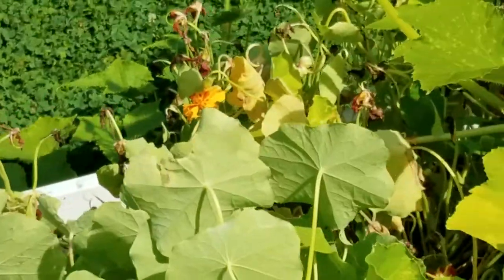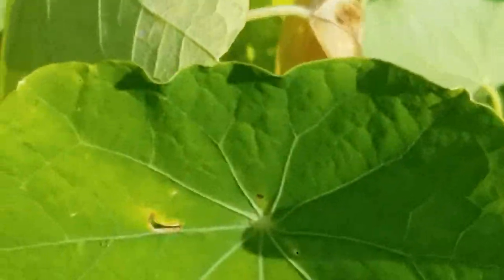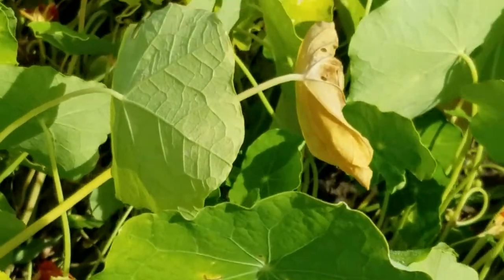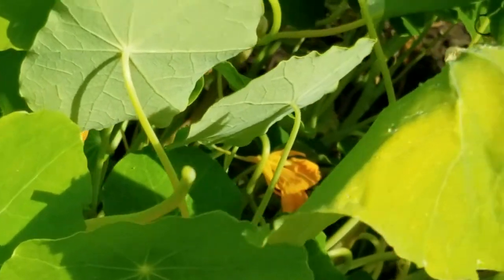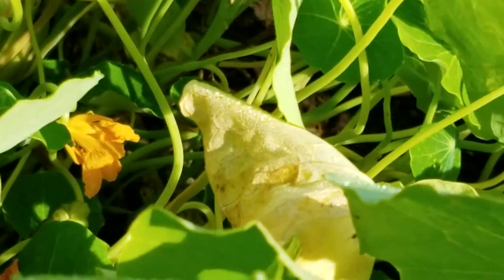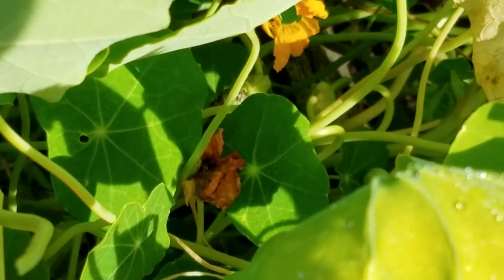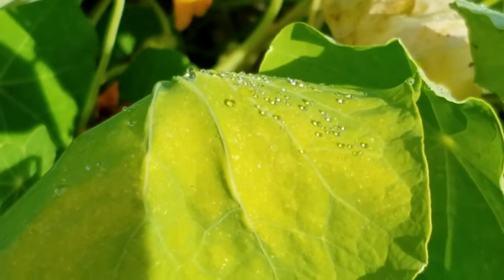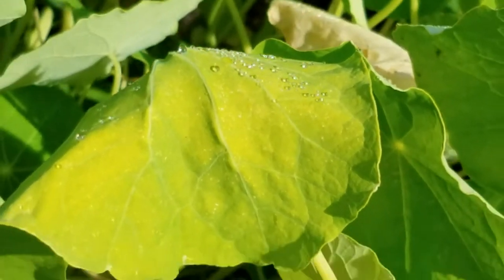Let's move down to the nasturtiums. I like nasturtiums. Look at that nasturtium leaf. It's pretty nice. Take a look at the dew from the morning, how the water droplets are standing out. There's a little fly — a little bug — on it, though I think he disappeared now.